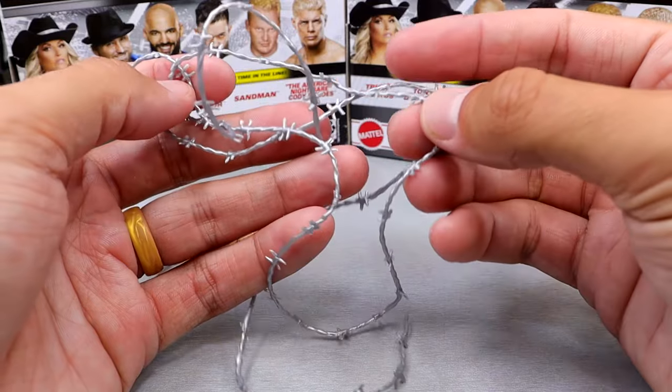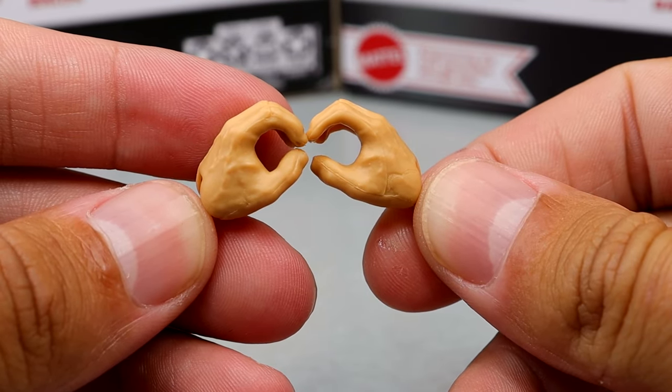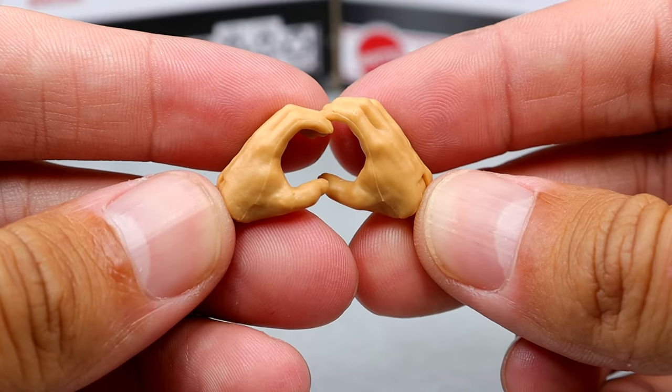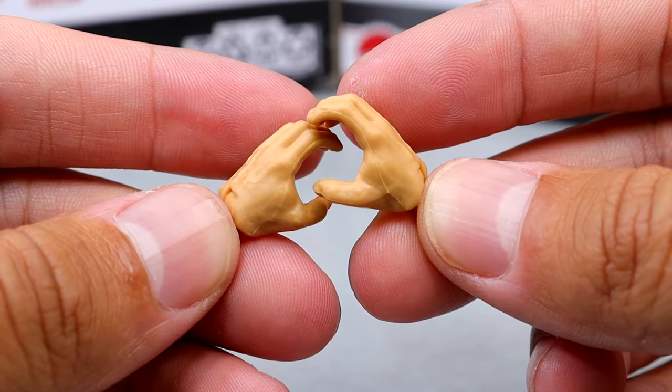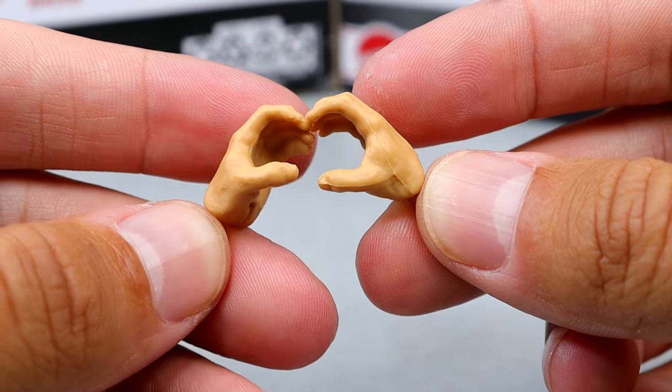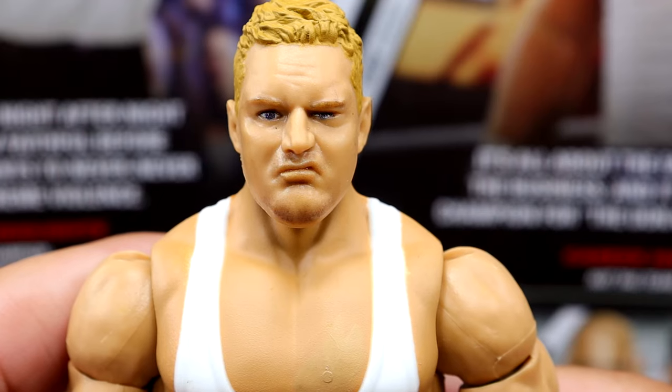I'd love to see some playsets, by God. For his interchangeable hands, he comes with kendo stick-wielding or mic-holding style hands, and he also comes with choke-slamming style hands — but these are more for holding the cans of beer. It's cans of soda, we know — this is WWE. Sandman made his entrance with Diadu, so getting into Sandman himself, this is probably everybody's biggest gripe — the head sculpt.